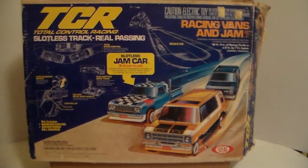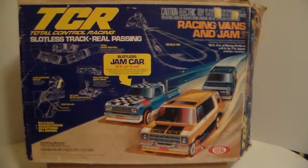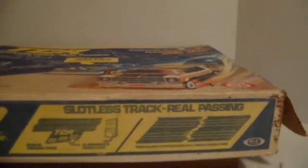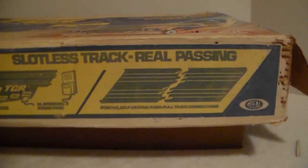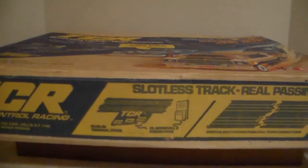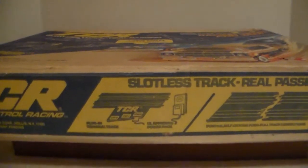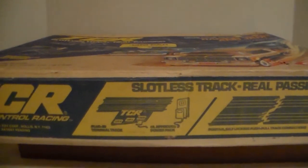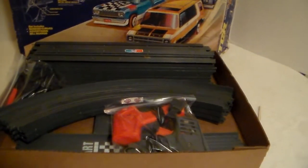This one here is missing the roll bar — if I said it was missing the stacks in the previous video, I apologize for the error. The box is in bad shape but at least it's there. Flipping it over, it shows you how to assemble the track and gives you a shot of the portion where you plug in the controllers and power pack — the terminal track. This is made by Ideal.